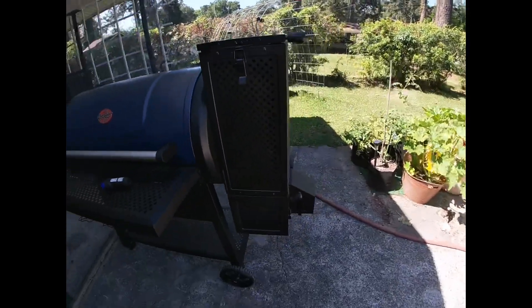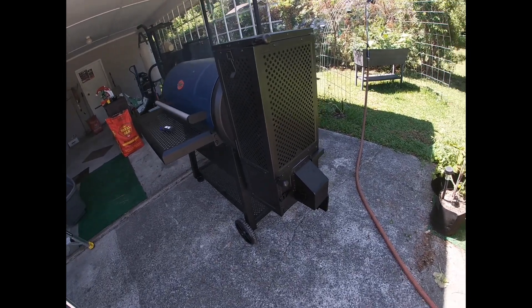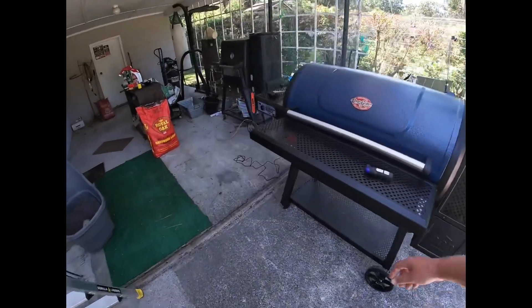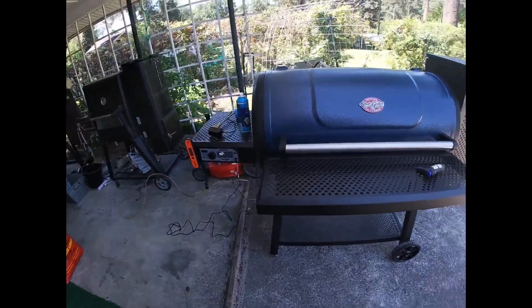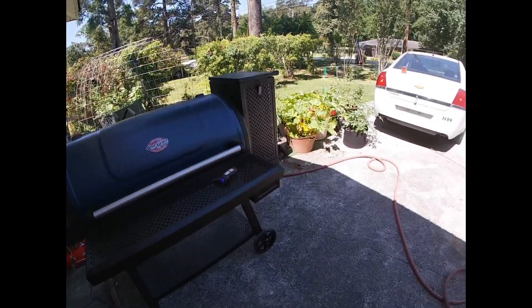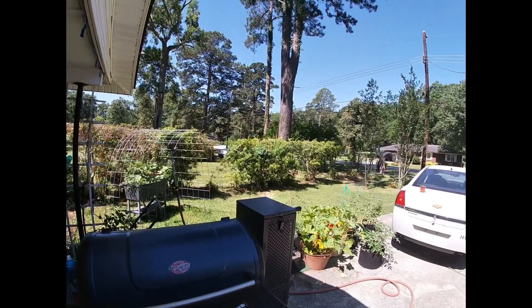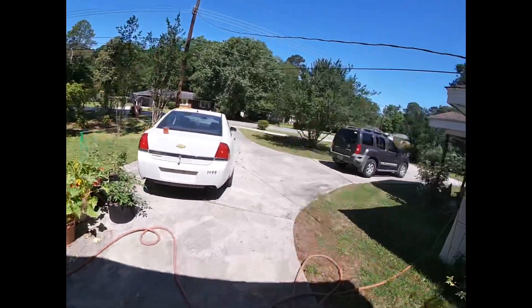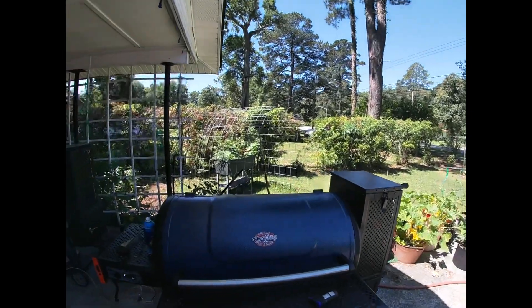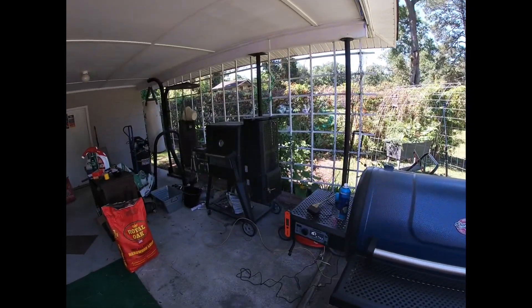The charcoal and lump charcoal is already on fire and it smells good. I'm going to let this smoke for about an hour, then come back, crank it up, make sure it's sanitary, and I might do a steak later. Right now it's time to go do some yard work while it's not raining - and laundry. Going to go fold some stuff first.